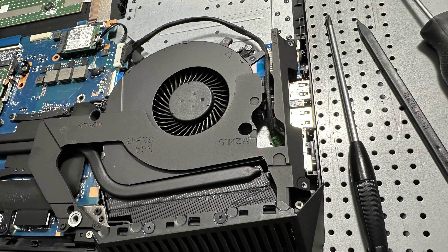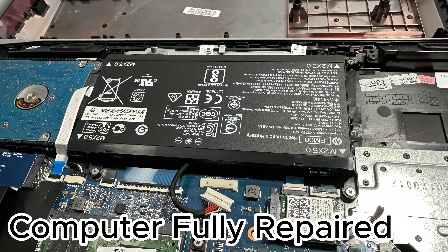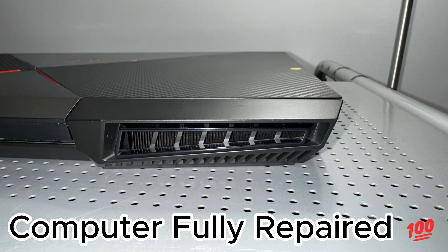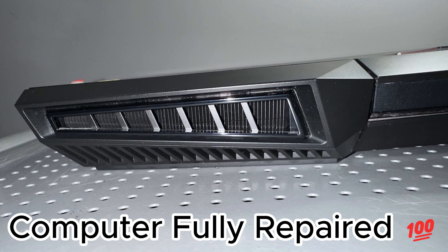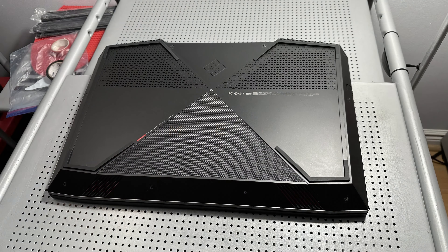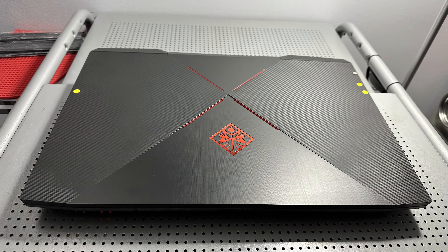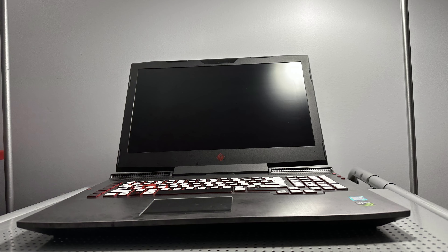I booted the computer, updated the BIOS, and made sure the interior and exterior were cleaned. The vents were really hard to do. But this is a really good gaming computer — even though it's a little bit older, it was definitely worth the time and effort to get it back up to fully functional condition. Windows 11 on this thing is blazing fast.